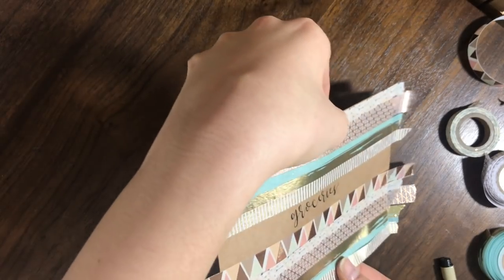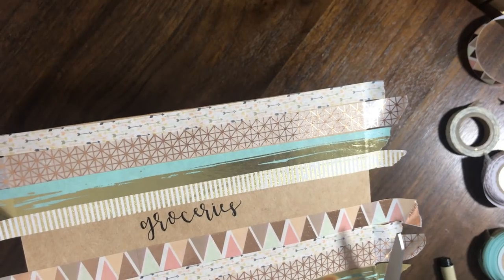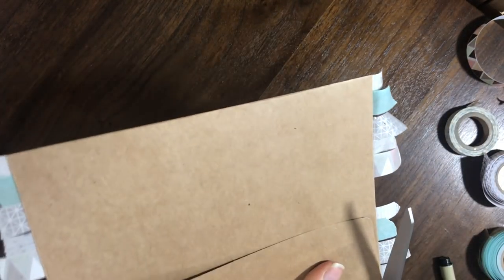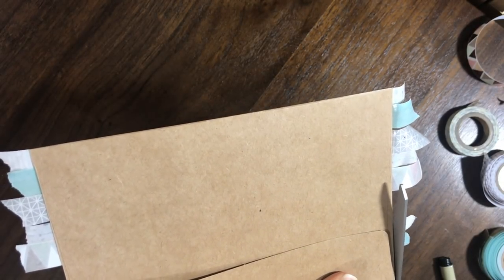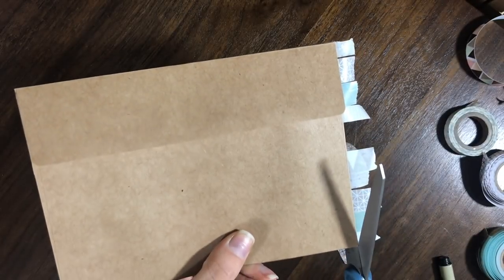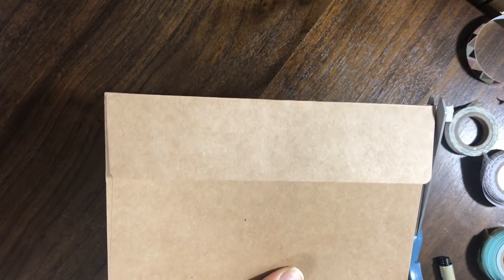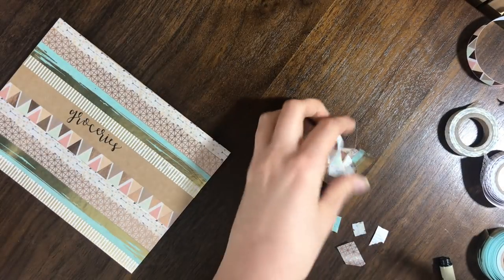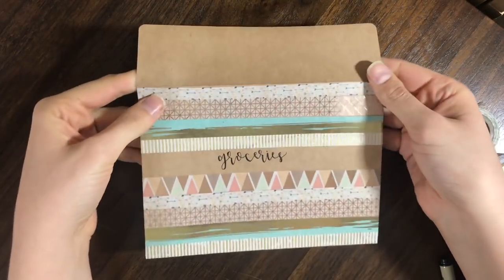I'm just going to peel it off of my desk and cut the excess. I just take a pair of scissors and cut as close to the edge as possible — this is easier to do if you flip it. And then all of these scraps just go in the trash. So that is how this one looks when it's all done.